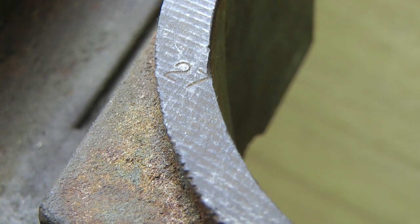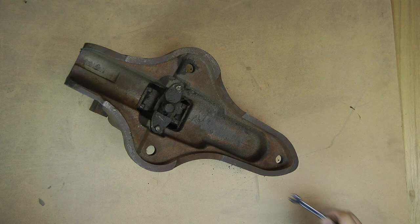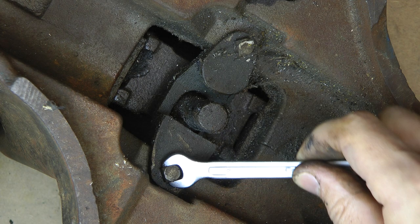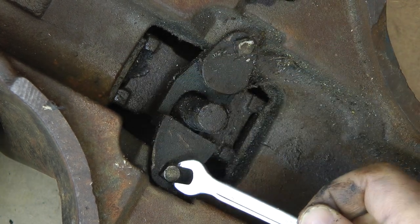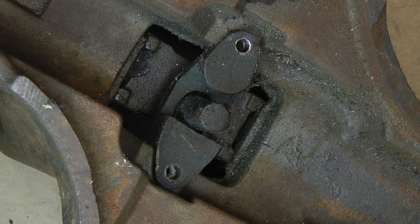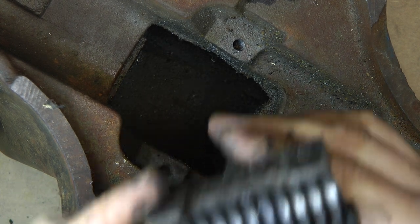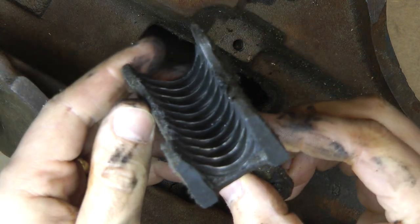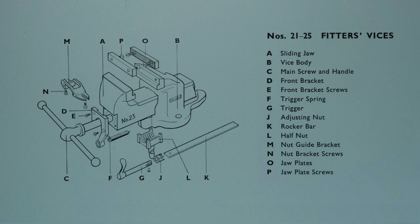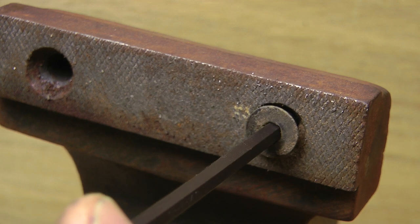If anyone knows for sure, leave me a comment. Next I removed the guide bracket and half nut — just a couple more quarter-inch Whitworth screws to undo. These have square heads, but ones on later vices seem to be hex. The last thing to remove were the jaw plates. I'd expected slotted screws, but mine has 5/16ths BSF socket heads, so they may not be original.